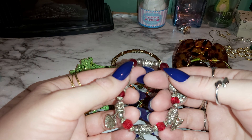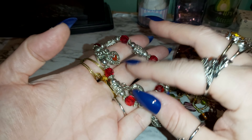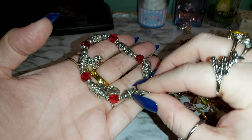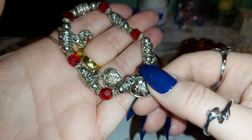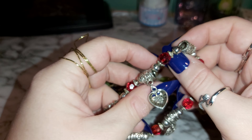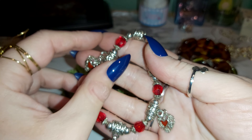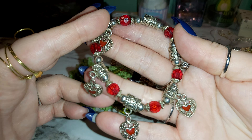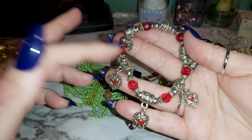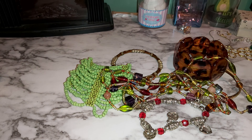There's another stretchy bracelet — it's a little too stretched out. It's got red beads and hearts, silver tone, and no marking. It reminds me of Tibetan style — I can't pronounce it right, I have to look that up. I like the hearts; this would be good for Valentine's Day.